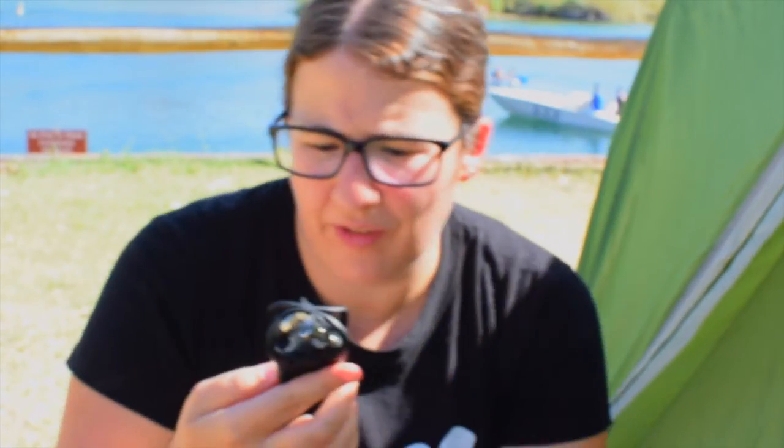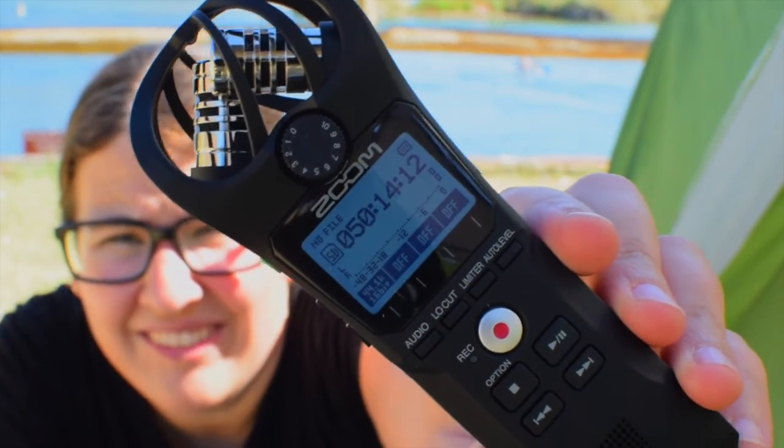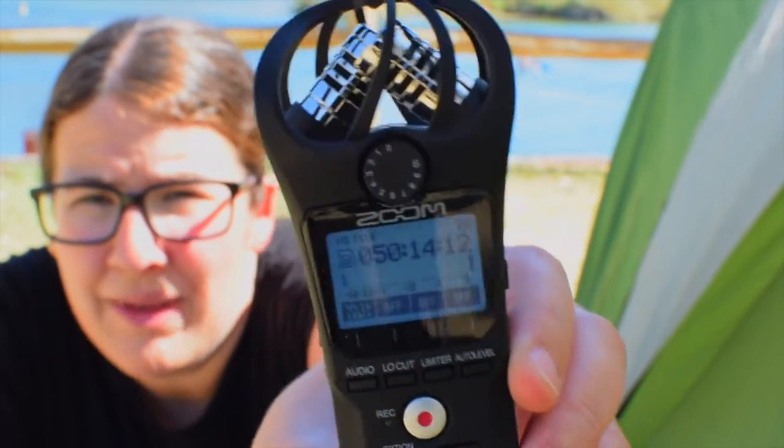It tells you that it's got 50 hours of recording time, so that's more than enough for all my videos. I'm very excited to use this, and you will be the first to know because I'm going to be using this in the very next video. Let me show you what it looks like on the LCD screen — you can see it has 50 hours, 14 minutes, and 12 seconds. It's also got all the options for the low cut, limiter, and auto levels. You can actually go all the way up to MP3 format, but I'll probably record in a higher quality format than the 16-bit default. It'll be exciting to try out all the different options.